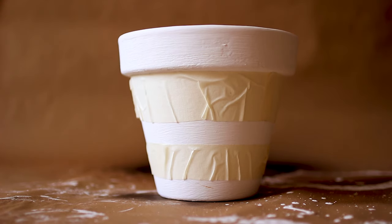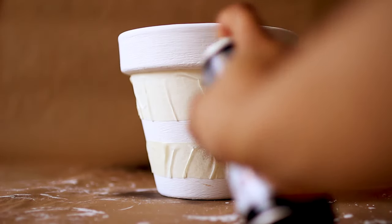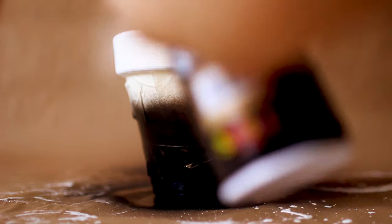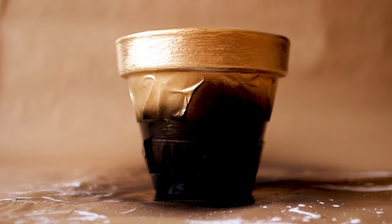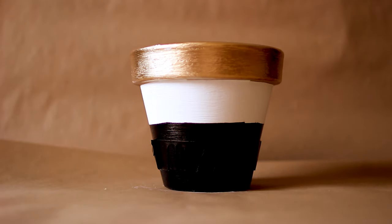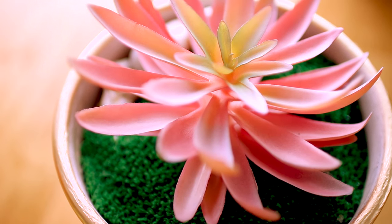On to the next one. This is a medium size in comparison to the rest. It has two layers of paper tape wrapped around it — the first layer is quite larger than the second. For this one I'm using two colours: black and gold. This pot can tie in the concept of the last two.